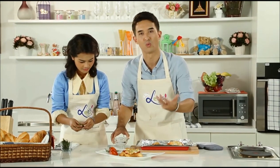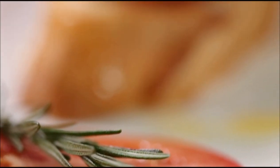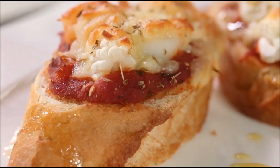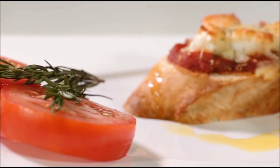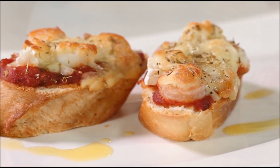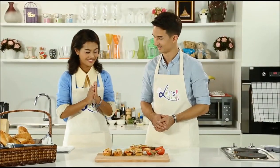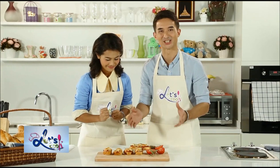Wow, you can really smell those wonderful Mediterranean herbs. They look so incredible — let's see if they taste as good as they look.